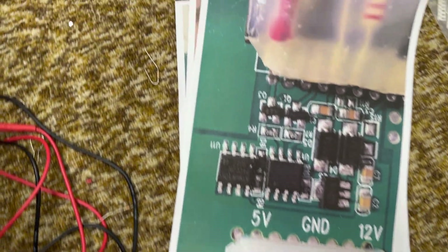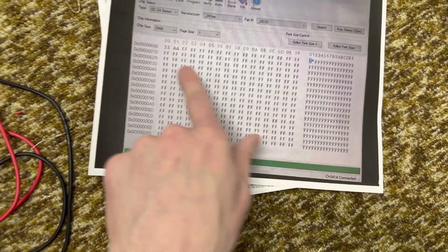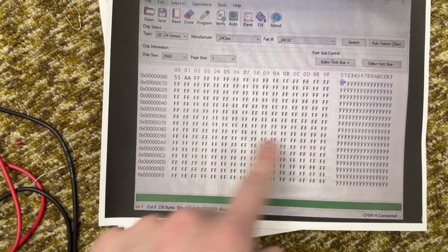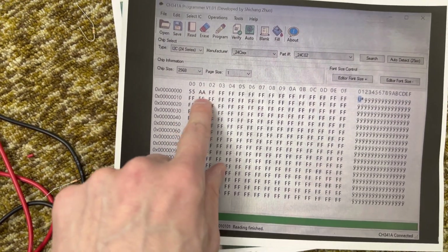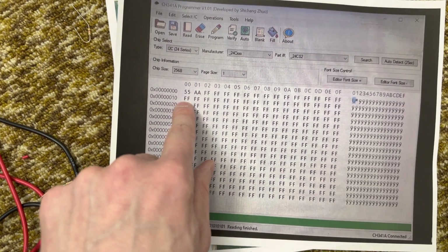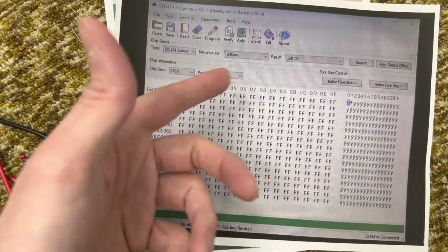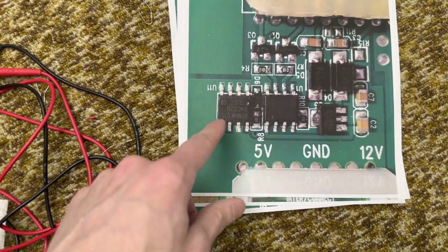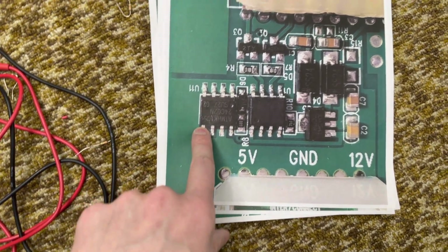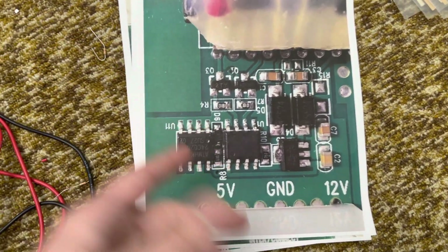That all works fine. If you read out this EPROM, this is all that's on it — basically all Fs. It only uses the first two sections, and it writes 5555 for off and 55AA for on. I don't know what the 55 is, just for fun I guess. It doesn't really use any of the actual storage of this chip — it just writes an AA or a 55 for whether it's on or off.